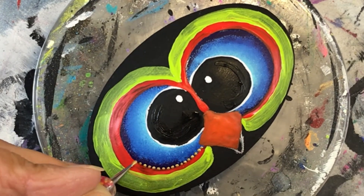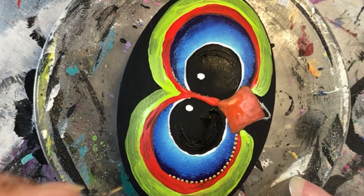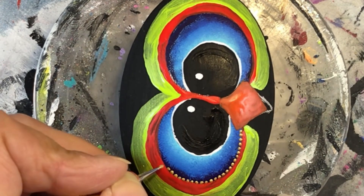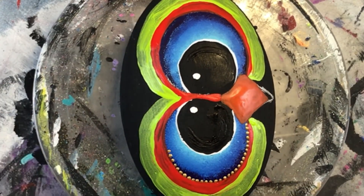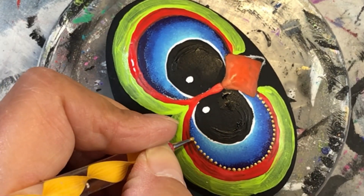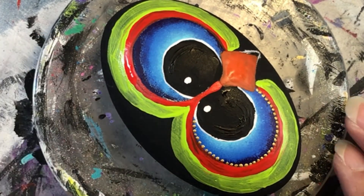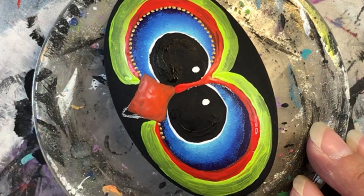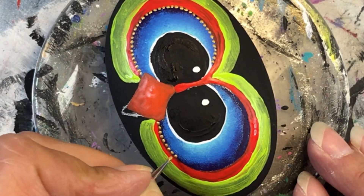I'm using one of my dotting tools — one of the smallest ones, almost like a needle. I'm using Glorious Gold from DecoArt and dotting around the outside of that dark blue, which gives a nice break between the colors. I do the same for both eyes — if you do one thing to one eye you've got to do it to the other.